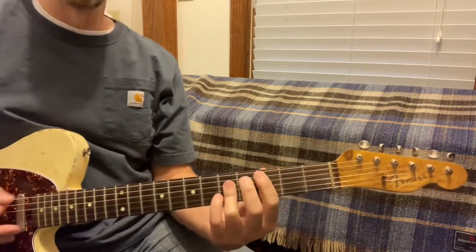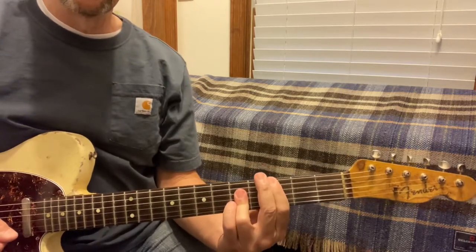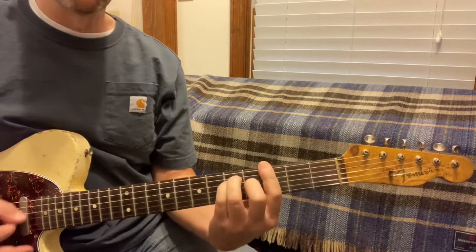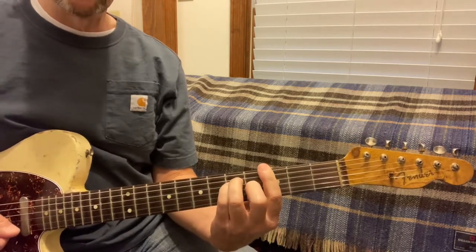We're playing C, D minor, to G, and we're walking it to F.